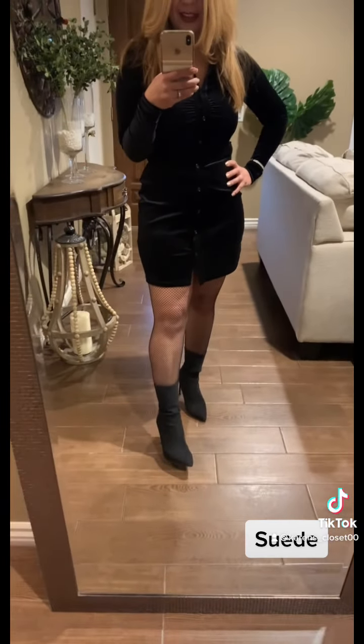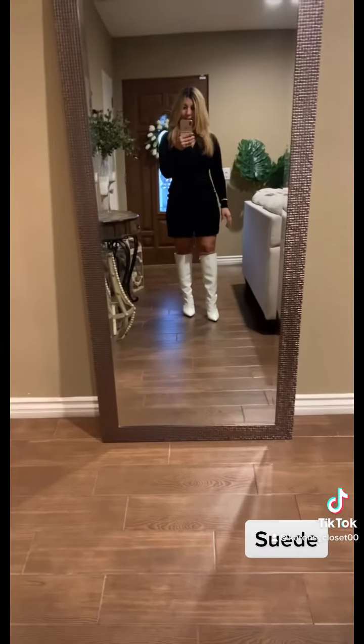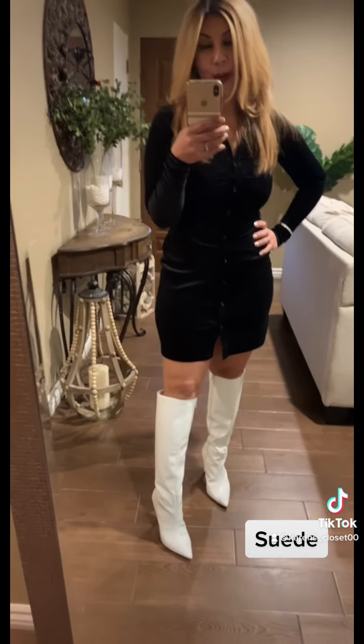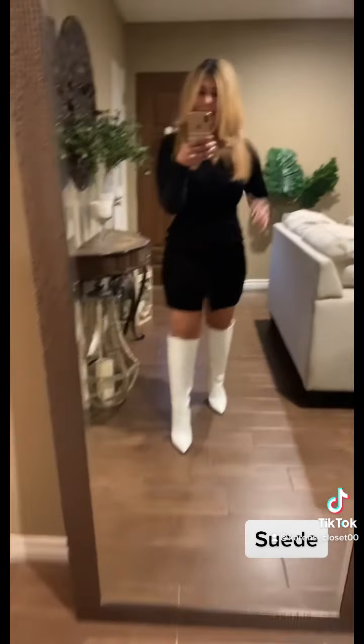I also want to show how a white boot contrasts the black. Here are my white boots — isn't that pretty? I love the contrast of white and black. Both are strong colors, but together they're very appealing. I've always loved black and white. What do you think?